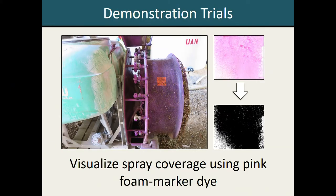We also added a pink marker dye to the tank mix. When this dye came in contact with our spray cards, it would stain them pink. We could then go in after application, collect the cards, and bring them back to our lab where we used computer software to calculate the percentage of the card that was pink, giving us a measure of the percent spray coverage.